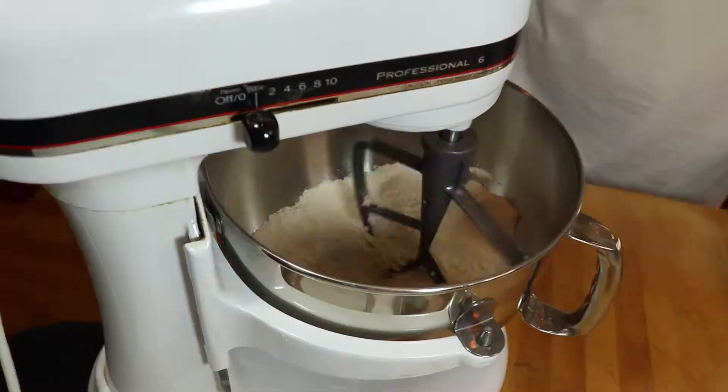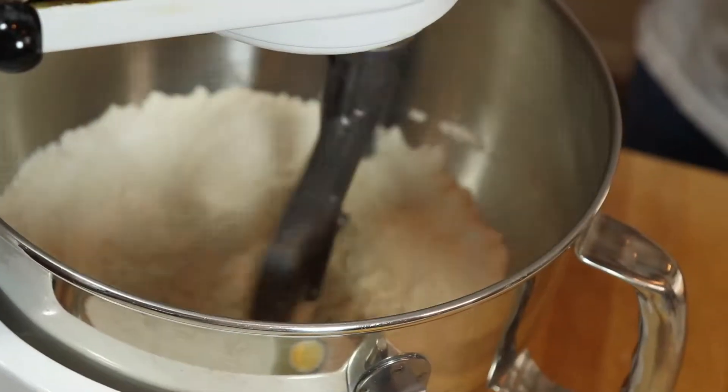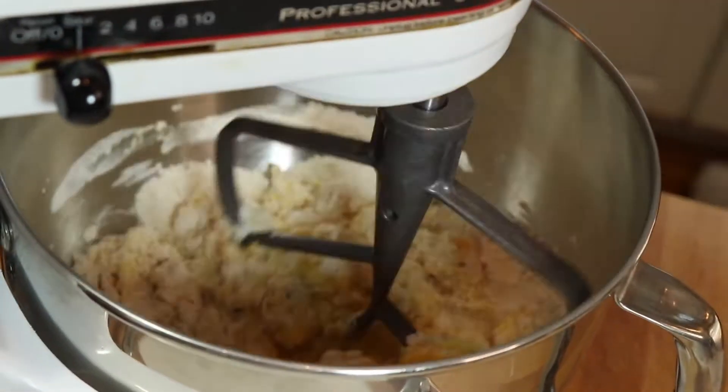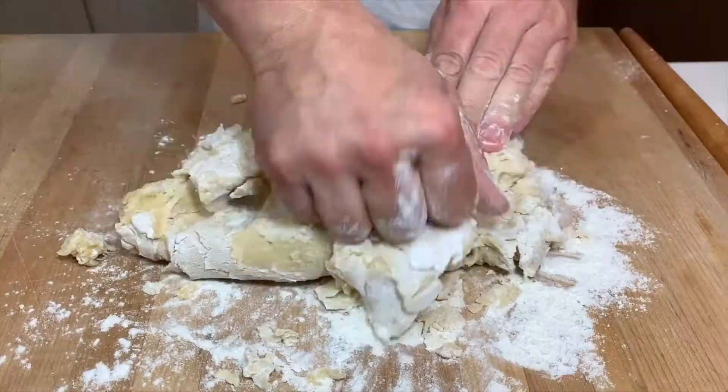We started out with a basic rolled sugar cookie and we'll link that recipe for you below. It really is very simple: flour, sugar, butter, a little baking powder, and there you have it.